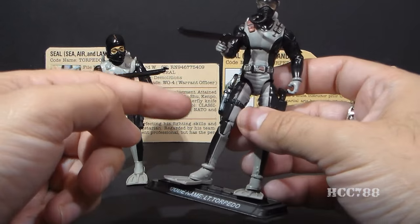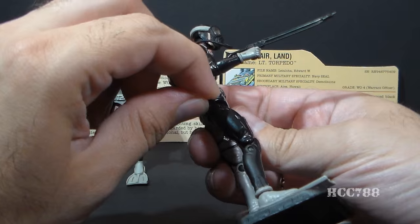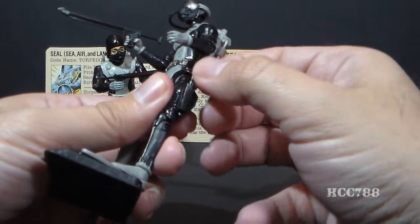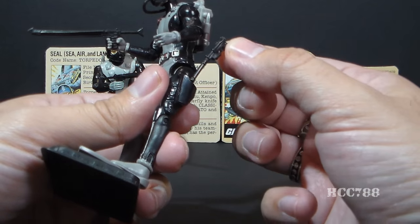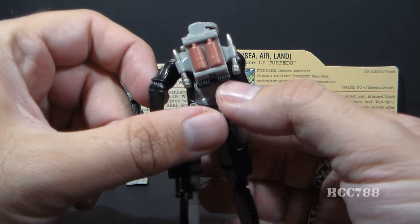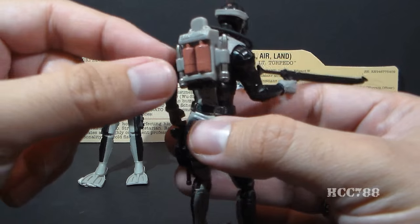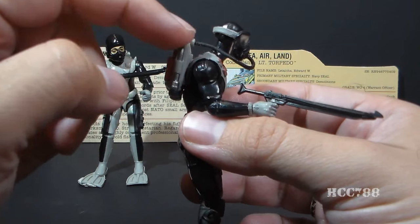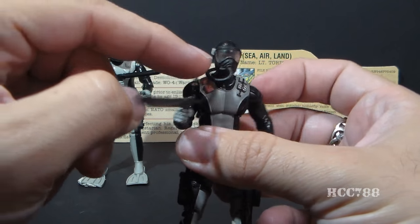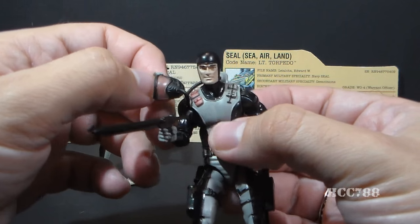In addition to the spear gun, Modern Torpedo has a few other accessories. He has a removable knife in a holster, and he has a removable pistol on this side with a really long barrel — it fits in there pretty securely. And he has a modern take on that old rebreather backpack, that old rebreather tank. Nice colors on there, looks really good. One nice bonus is it actually has a soft rubbery hose that links the backpack to his mask.